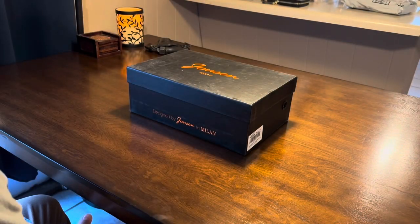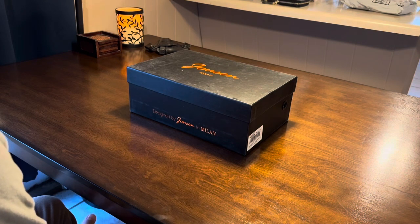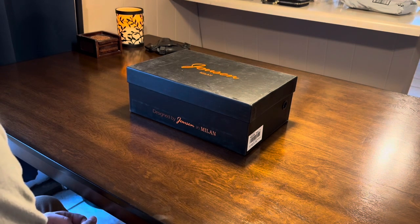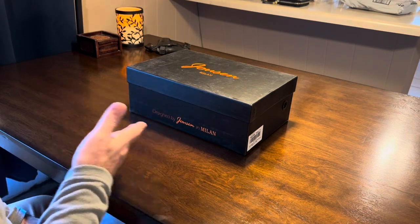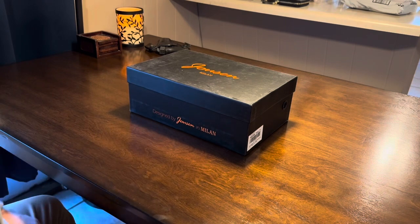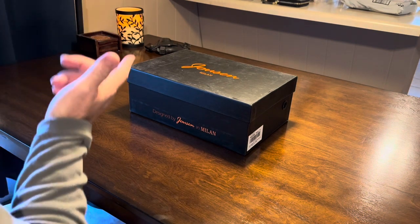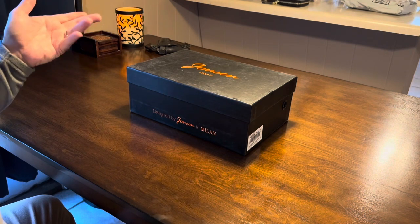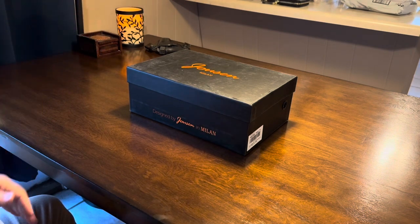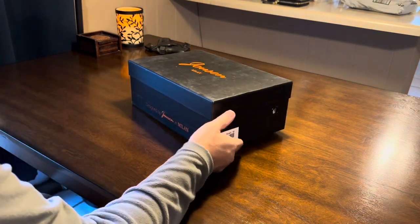Hey guys, today I'm coming at you with a little review — it is a boot, a dress boot. Stay if you want to see what the boot looks like on me, just fast forward to the end or watch the whole video because I will model them on my front porch. Anyway, Jousen Milan — they're made in China, but it's a really good boot. It comes in just a standard box.